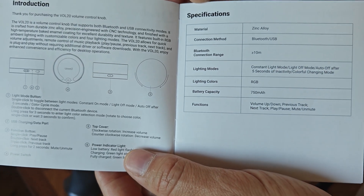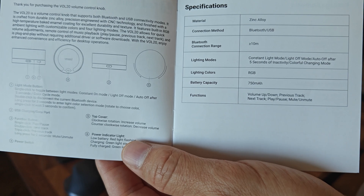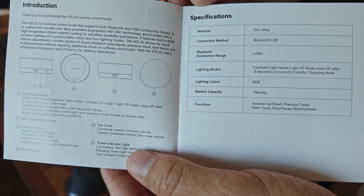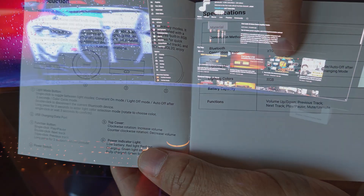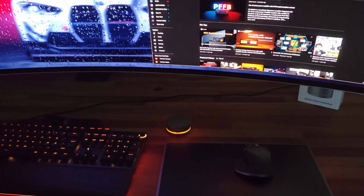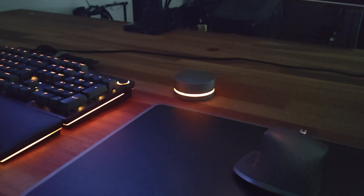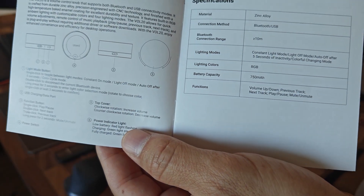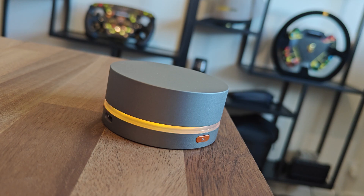The functions include volume up, down, previous track, next track, play, pause, mute, and unmute. Besides that, you can also adjust the lights. You have a constant light mode, light mode off, auto off after 5 seconds of inactivity, and color change mode, which is just a continuous rainbow effect.